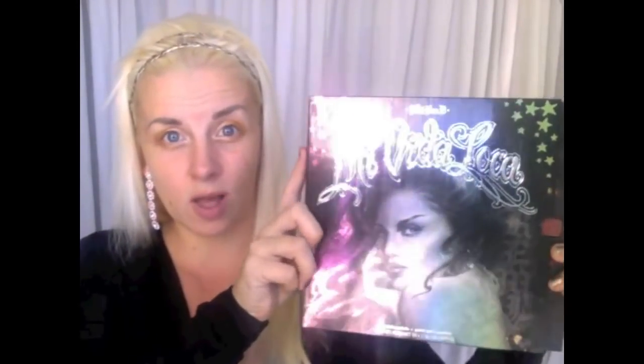The next thing I'm going to do is take my Kat Von D palette — we did this in the last video. It's the Mi Vida Loca; it's my favorite. It's got so many options by Kat Von D. You can get this at Ulta, Sephora, online, all those places. The colors are so bright and pretty, they make me feel so happy.